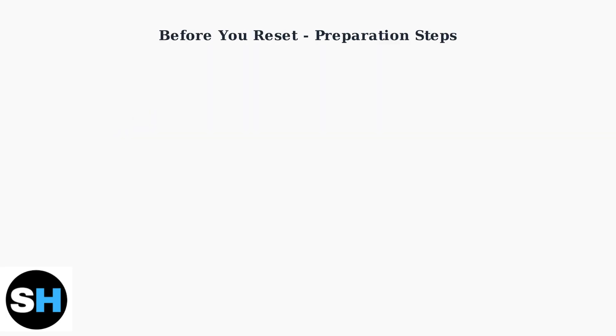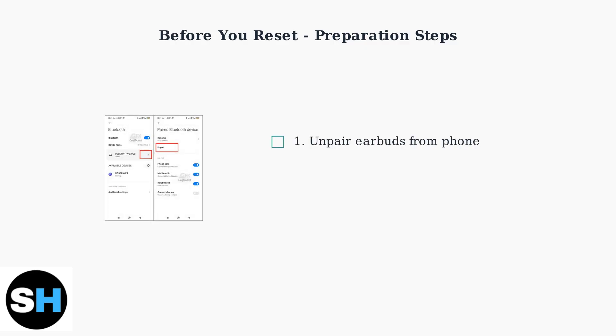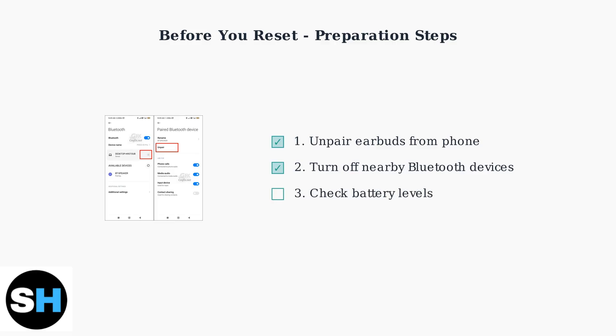Before starting the reset process, complete these essential preparation steps. First, unpair the earbuds from your phone in the Bluetooth settings. Next, turn off Bluetooth on nearby devices to prevent interference. Finally, ensure both the earbuds and charging case have sufficient battery power.